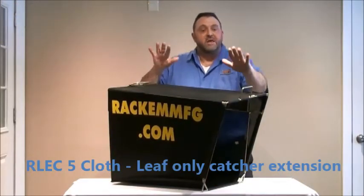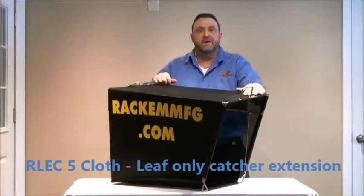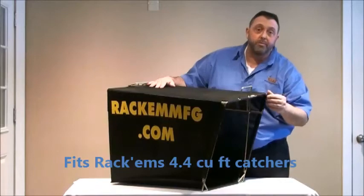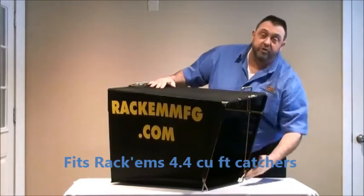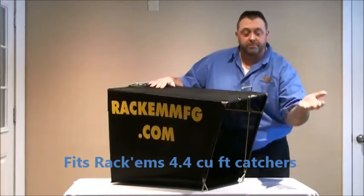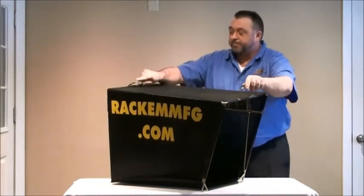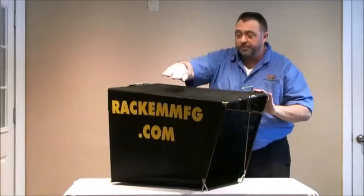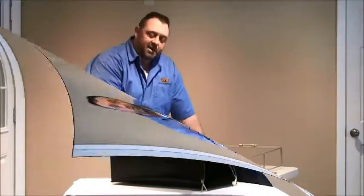Today we're talking about the RLEC5 Cloth Leaf Extension. This extension is designed to fit onto the 4.4 cubic foot Rackham catchers. It goes right where the door of the catcher goes. You simply remove the door and install the extension. It has built-in handles for easy operation, easy on-off. It's a steel framework with a cloth skin. This extension is for leaves only.